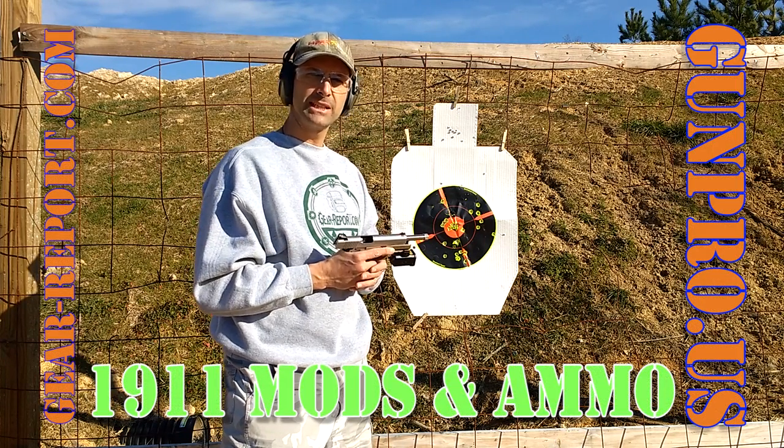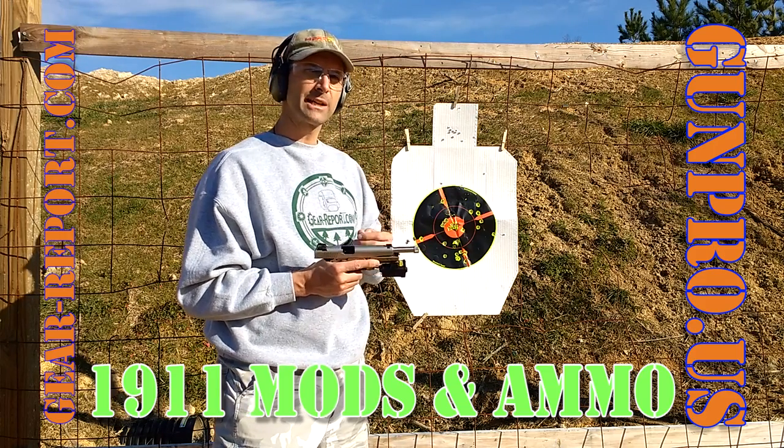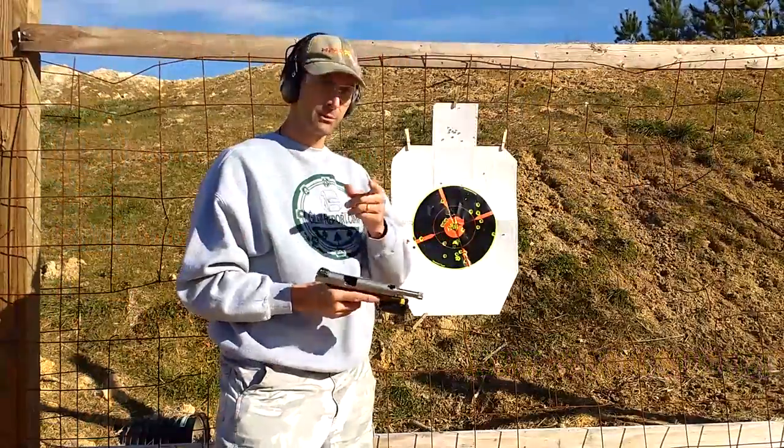Thanks for watching. Please like this video and subscribe to our channel here on YouTube. Go check us out at GearReport.com — that's Gear-Report.com — and look for us on all your social media platforms: Facebook, Twitter, Instagram, MeWe, Gun District. Please let us know what you like or don't like about the video, and we'll see you at the range.